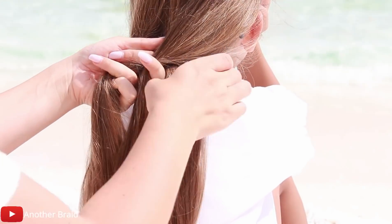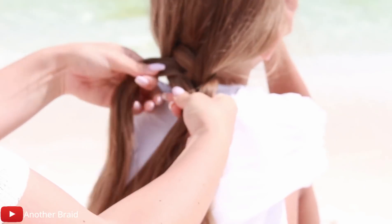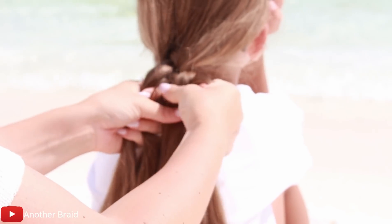Next, take the new left section and place it under, over, under. We'll be going from one end to the other. Continue braiding all the way down.